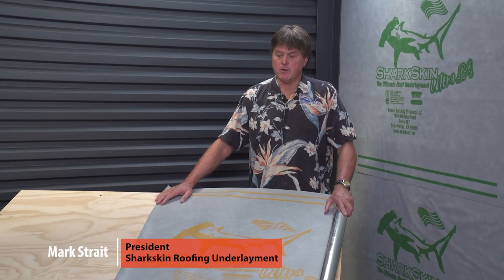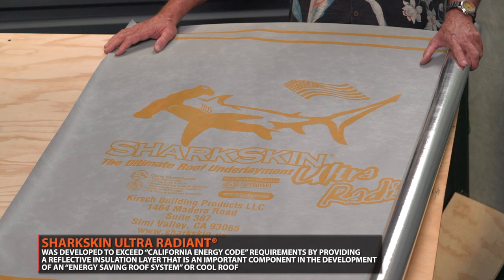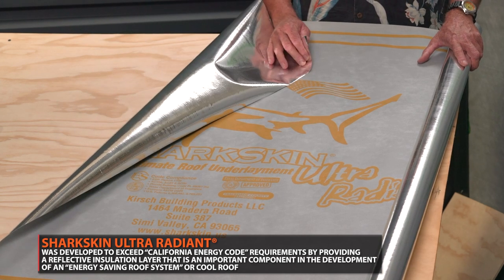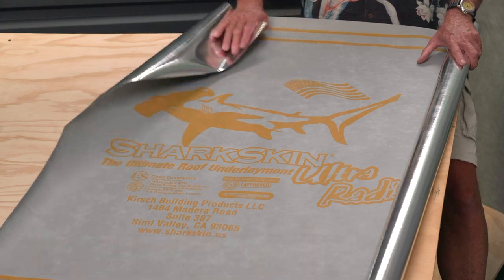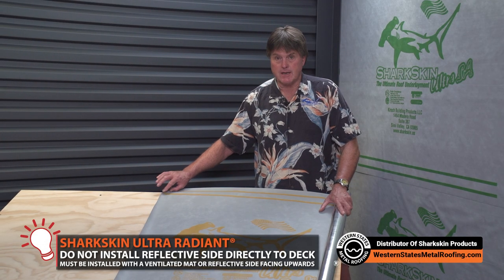I want to talk a little bit about the Sharkskin Ultra Radiant Barrier product that's used in conjunction with our Sharkskin Ventilator Roof Mat. It can also be installed with the reflective side up, which is the back side. One of the things I want to mention is that radiant barrier products are not designed to be installed direct to the deck with the reflective side down.